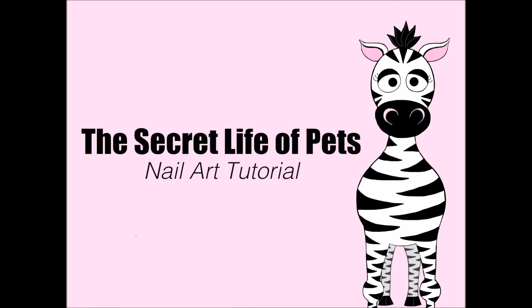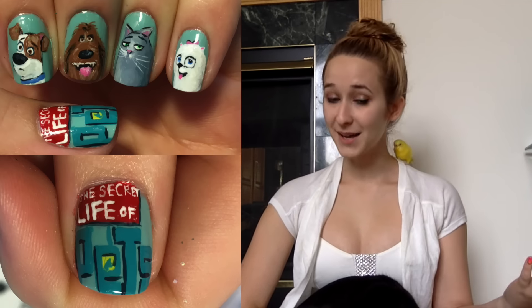The Secret Life of Pets nail art tutorial by Hot Pink Zebra Polish. Hi guys, so in today's video I'm going to be doing the Secret Life of Pets, and I thought I would introduce you guys to my pets because of the video.